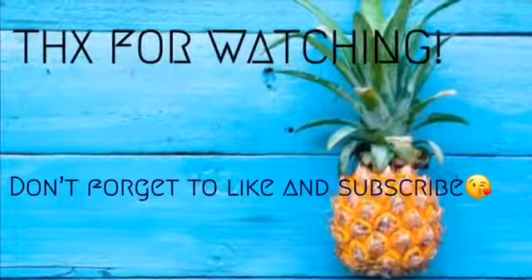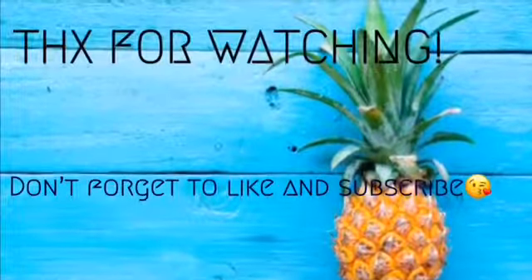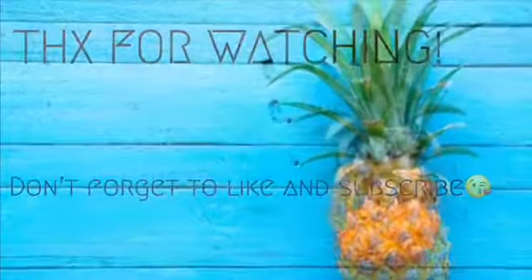I just want to thank you guys for watching. I have everything linked in the description box below. Thank you guys so much for supporting and for watching. See you in my next video — I've been working on it, putting in overtime.